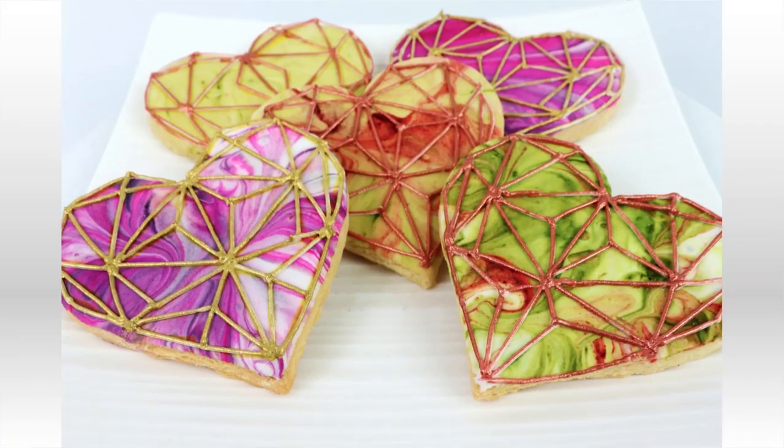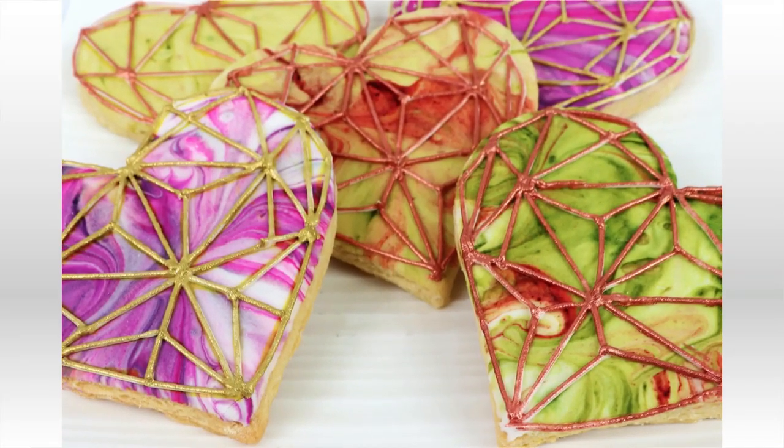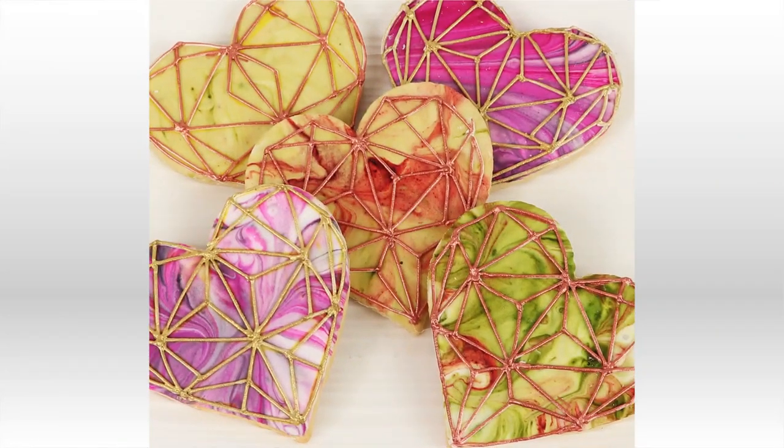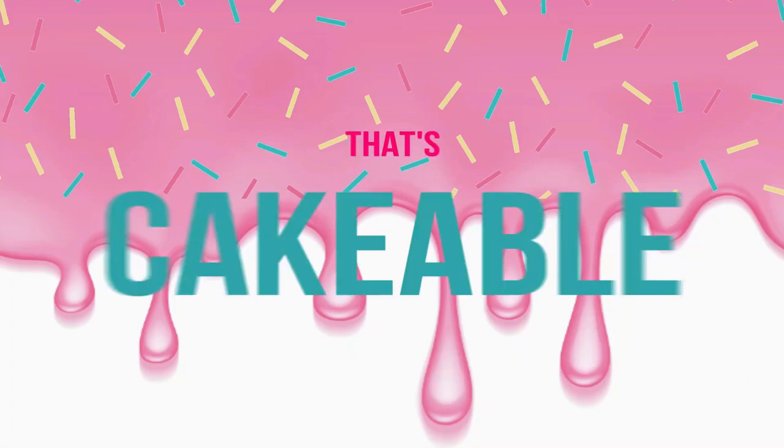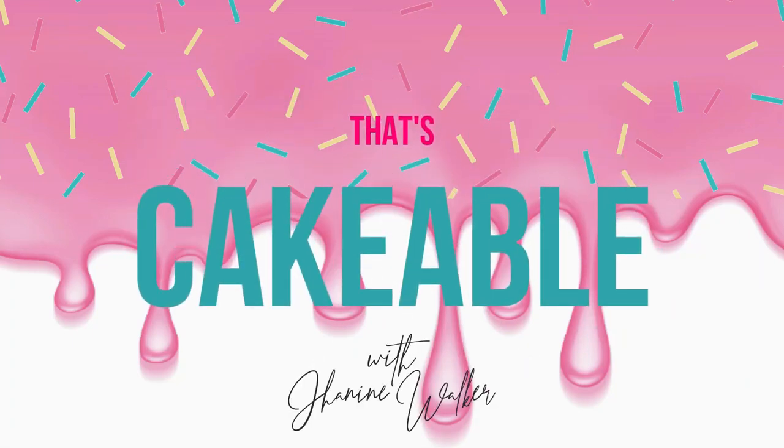Hey guys, welcome to That's Cakeable. I'm Janine, and this week I thought I'd do something a little low-key, a little different. I'm going to show you how I created these marbleized geometric heart-shaped cookies. I'll also show you a couple of different techniques of how to transfer your images and patterns onto your cookies, plus all the recipes you need to make these are on my website.